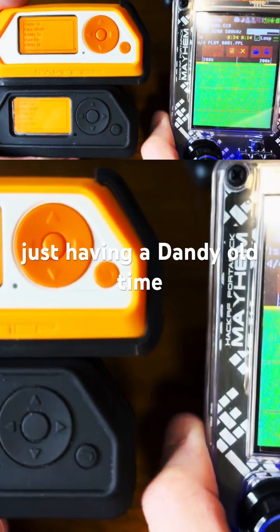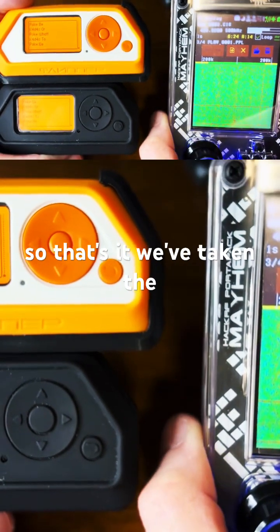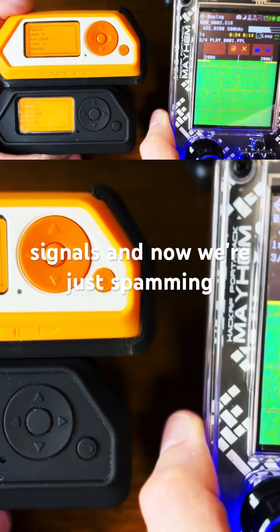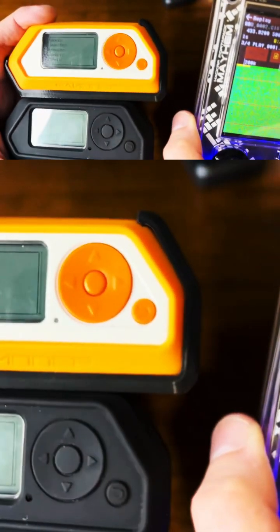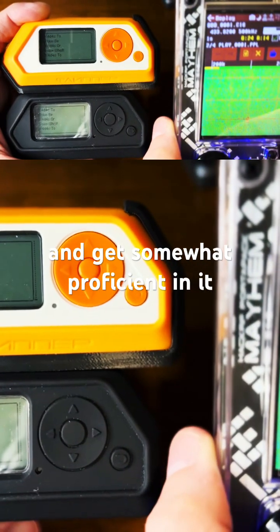These guys are just having a dandy old time. So that's it — we've taken the HackRF, we've recorded four different signals, and now we're just spamming them in a cool way to learn how to do this and get somewhat proficient in it.